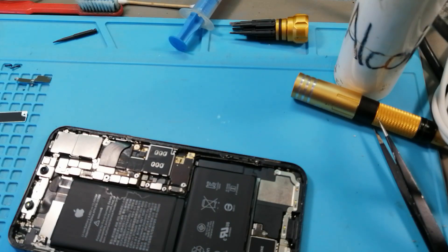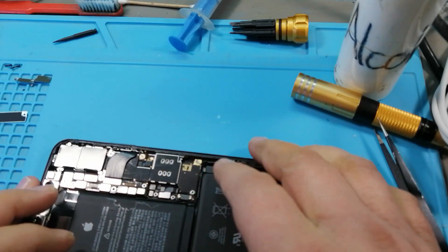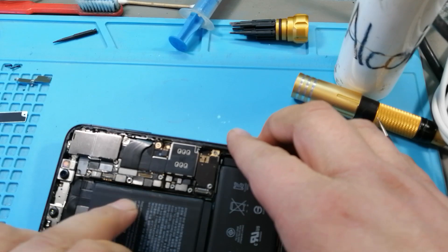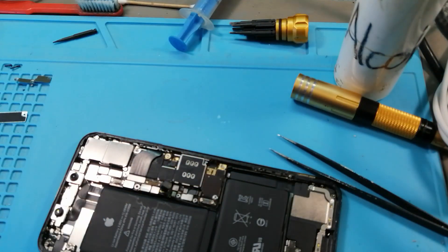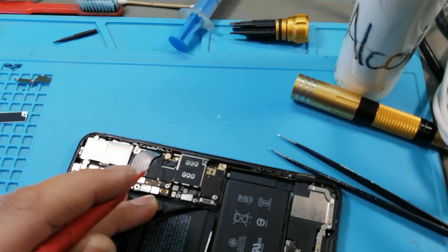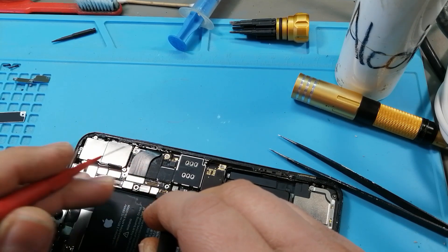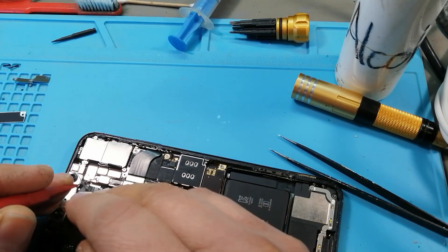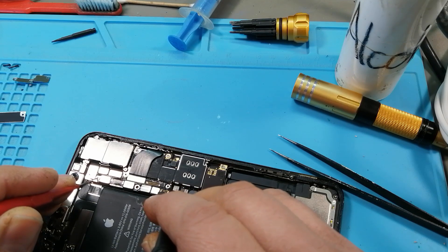Next thing I normally do is unplug the battery. You can also see that somebody forced that connector in. I take the multimeter, put it in diode mode, put the red probe on ground, connect to those two connections over there — and I don't have a short.